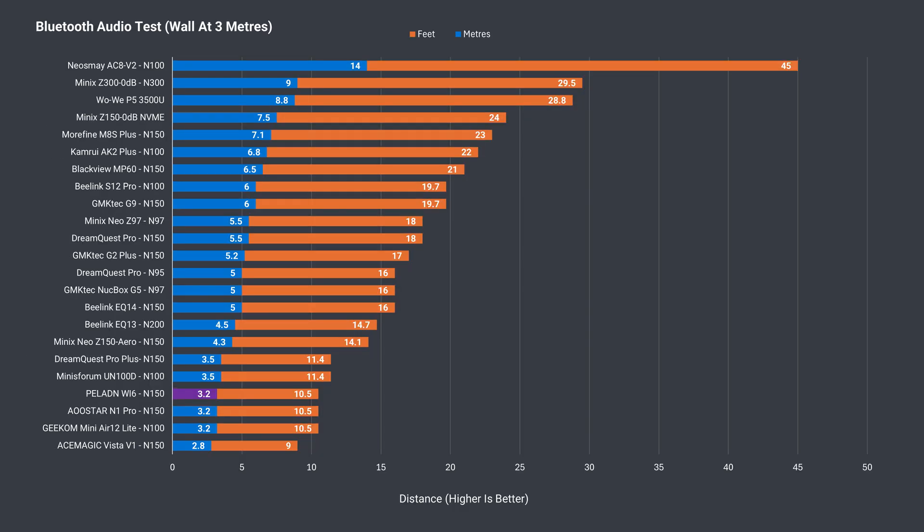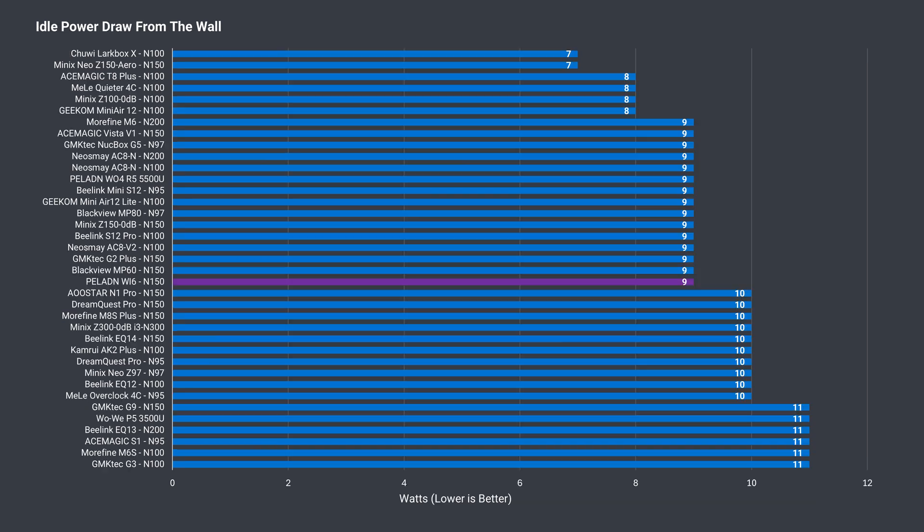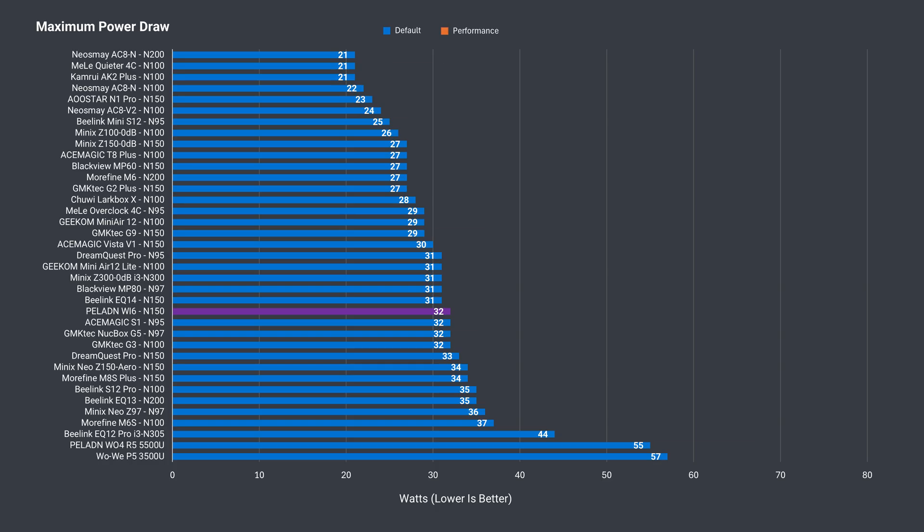The Bluetooth range test wasn't great, with just over 3 meters or 10.5 feet recorded. On the bright side, I didn't have any problems with wireless tested at 12 meters or 39 feet from the router using the 5GHz band. An idle power draw of 9 watts is very common and nothing special.